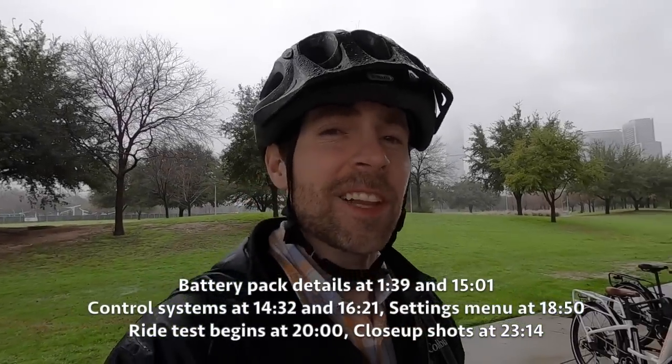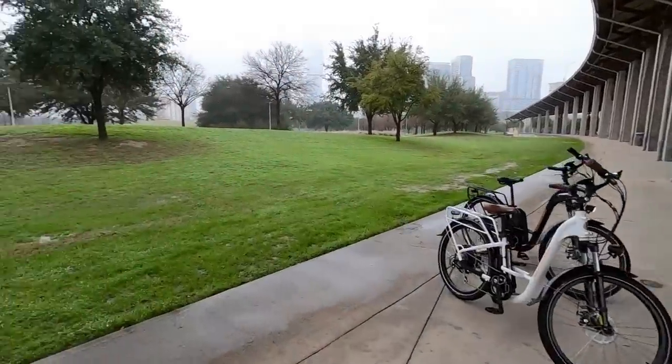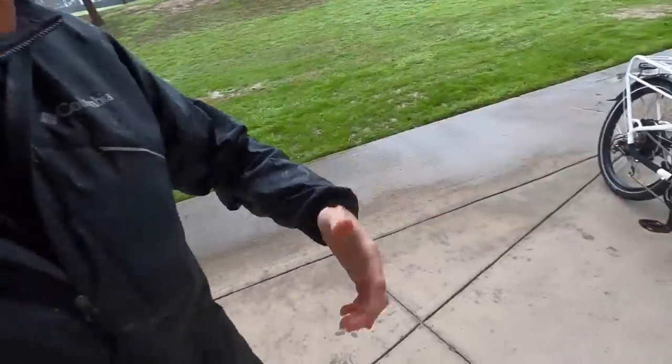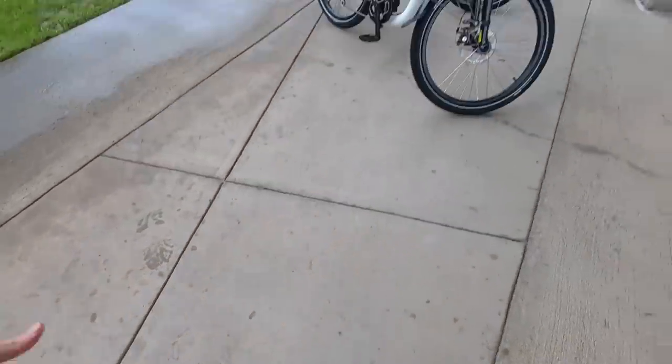Hey guys, we're in Austin, Texas at the Long Center for Performing Arts. Kind of a dry spot because it is a little bit wet today — got some rain going on, but all these bikes have fenders. So I've actually been out cruising around, getting a little misty myself, having fun, and my pants are staying fairly dry. So that's a testament to the fenders.